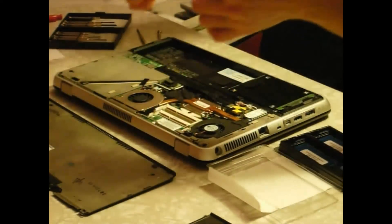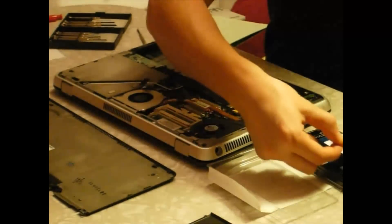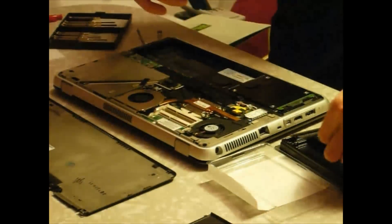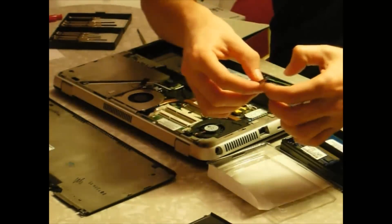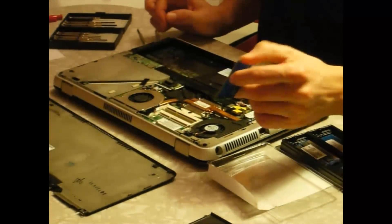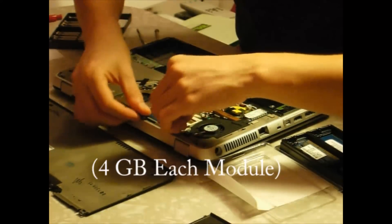It just pops out like so. These are some really cool modules from Computer Bay — they come with a cooler case just to keep them cooler. They work faster this way, and these are 8GB. You can upgrade this computer up to 8GB of memory.